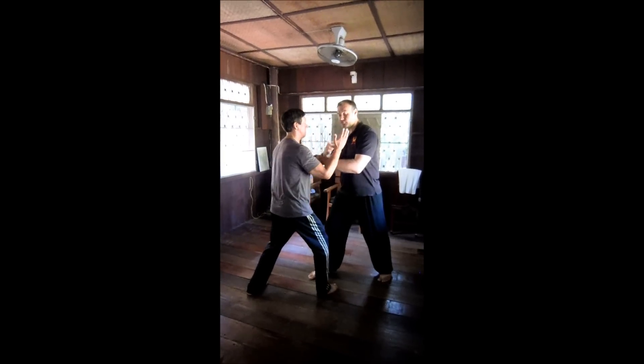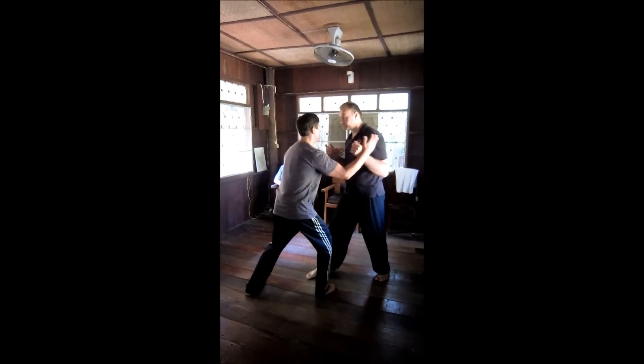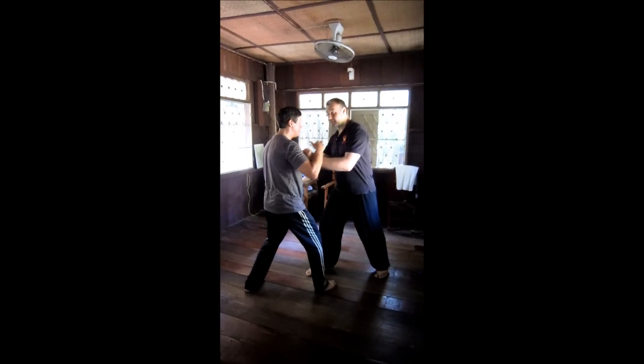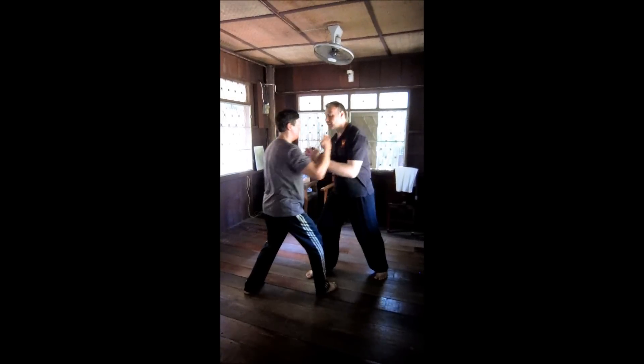I'm going to project a bit more towards my throat. Now force me to do the split. Throat. The first arm: forward, back, and then come into the throat. Back, throat. Back, and throat.